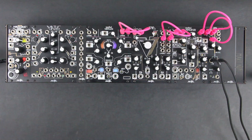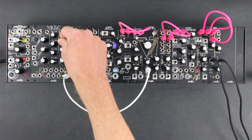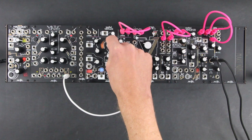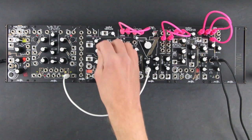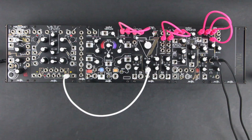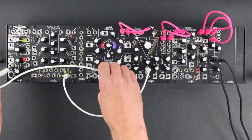For any of these parameters, we can modulate by hand, of course, but we also have Maths and Wogglebug available to modulate automatically. Let's start a Maths channel cycling and use it to modulate the QPAS. And let's use the end-of-gene trigger to clock the Wogglebug, creating random voltages we can use to modulate the morphogen and the Mimeophone.